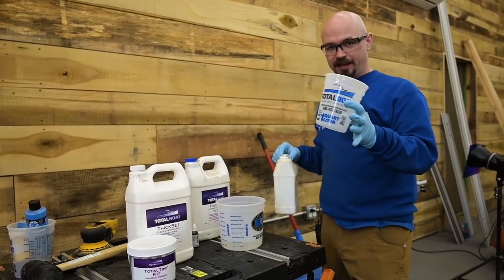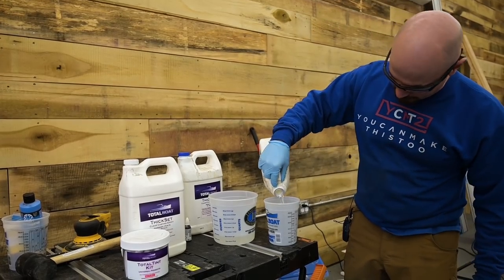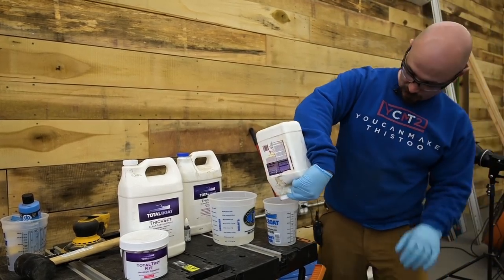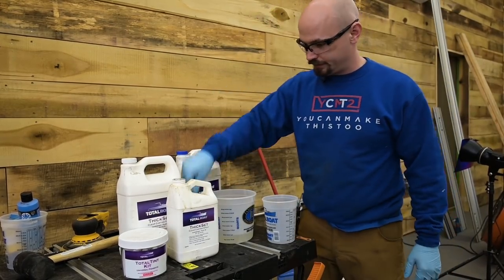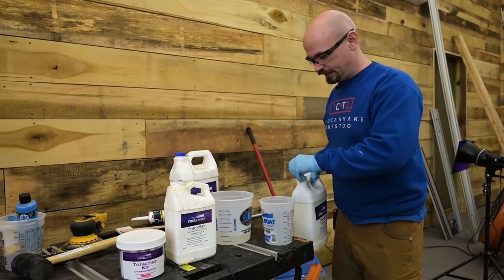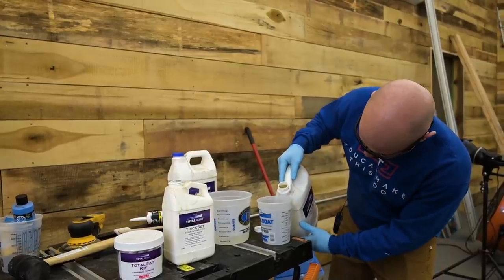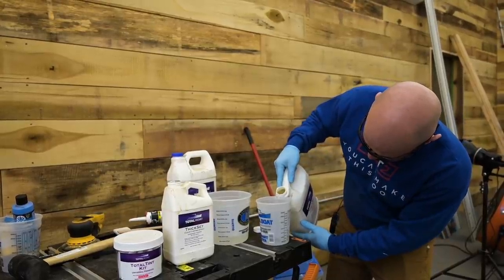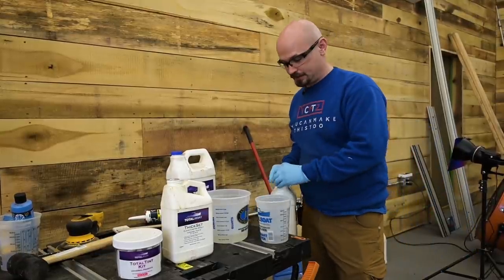Took a pause, found a smaller cup that's got better measurements. Hopefully I've got enough hardener here. The thick-set is going to flow into the cracks a lot better. We're going to tint it with some black — that'll look really nice. As I expected, ran out a little early.